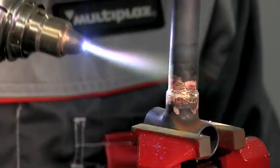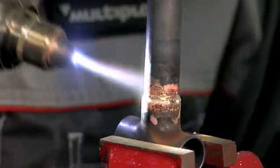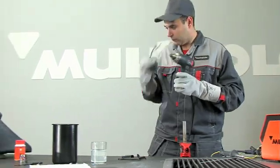After soldering, do not cool the metal too quickly. Allow the material to cool in the air. When work is completed, turn off the torch by pressing the off button on the power unit.